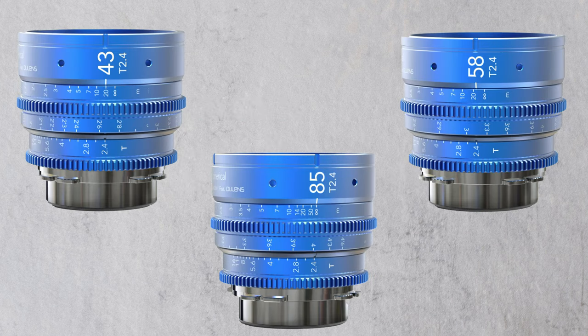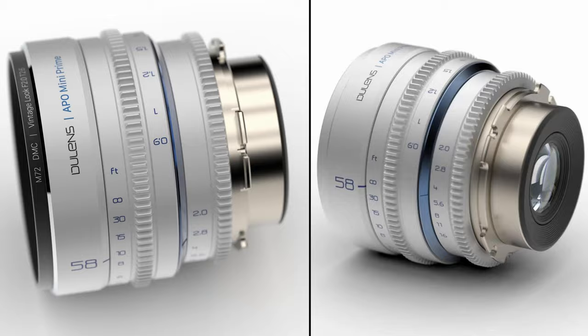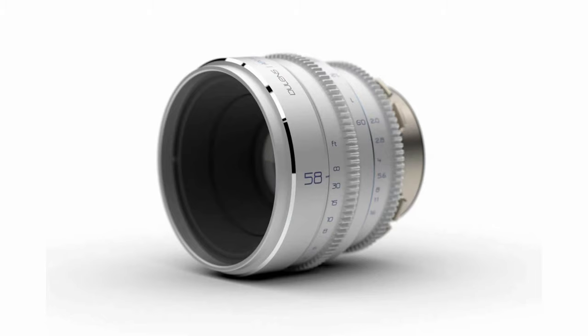Interestingly, Schneider Kreuznach isn't making these lenses — they are being made by the Chinese lens company Dulles X. These lenses appear to be re-housed versions of the Dylan Zappa Mini Primes.